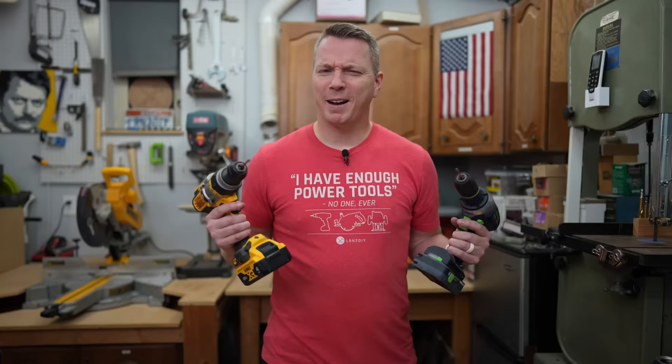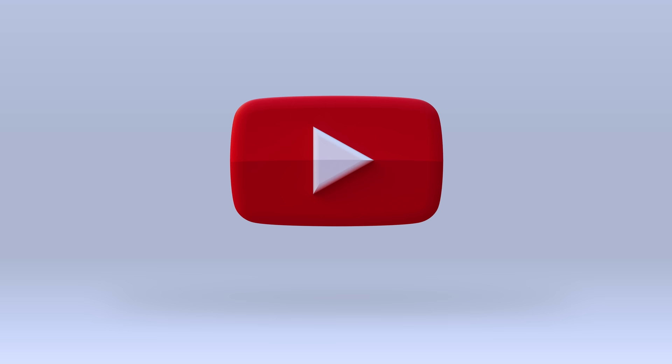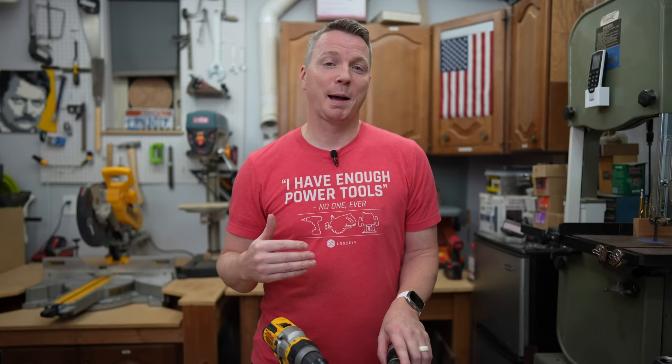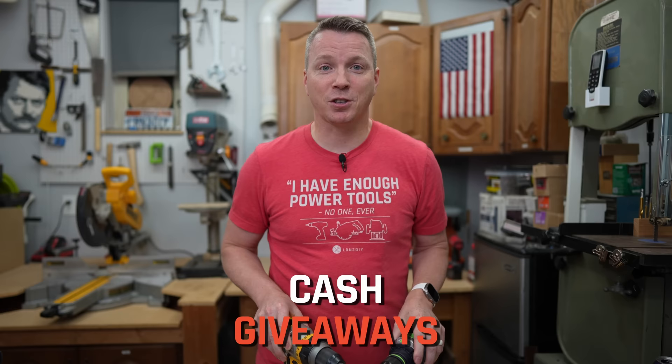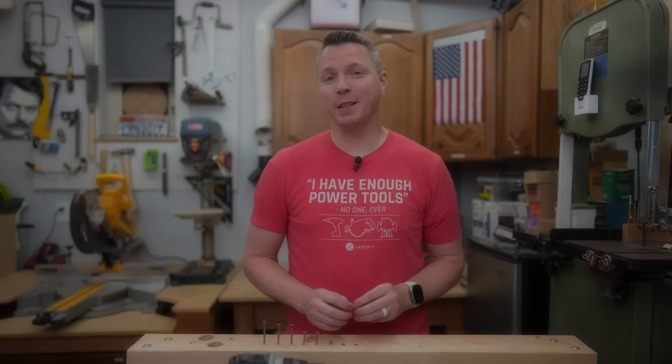I'm not one to usually ask for subscribers or likes, but this is year twelve for me of making YouTube videos. I'm currently right around 750,000 subscribers and I want to hit one million this year. When we hit a million, I'm going to be doing power tool giveaways, tool set giveaways, other DIY product giveaways, and even some cash. Hopefully you can join me — let's see if we can get to a million by the end of 2024.